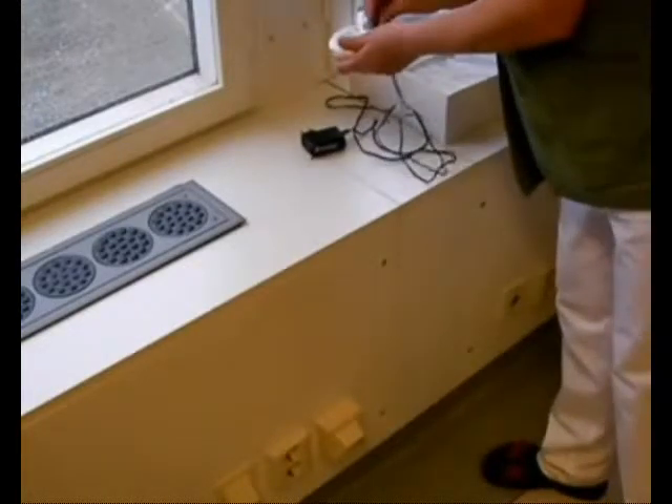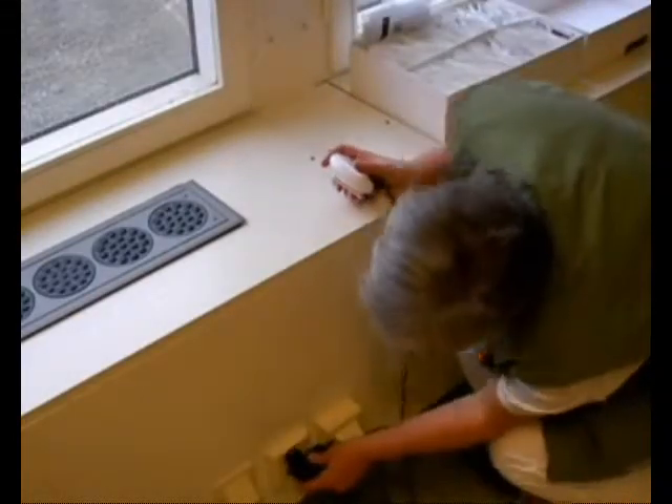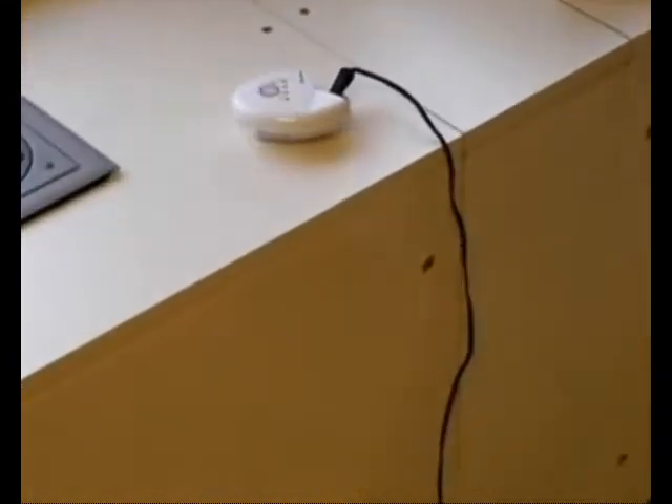The battery must only be charged when the alarm unit is not in use and not attached to a patient. A fully charged battery lasts 15 to 20 hours, meaning that it is advisable to charge the battery every night after use. Connect the charger to the alarm unit using a cable.